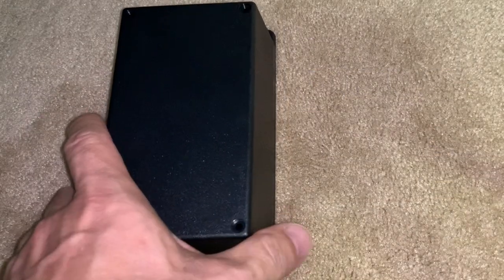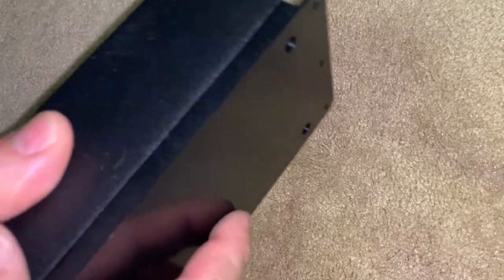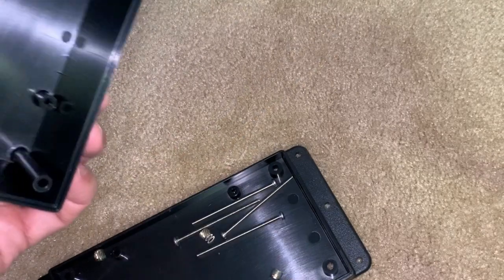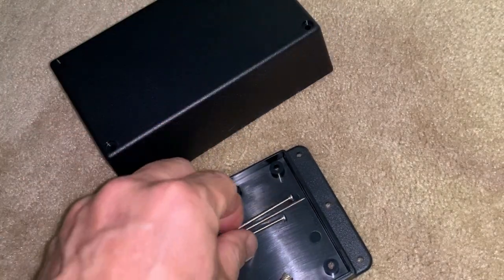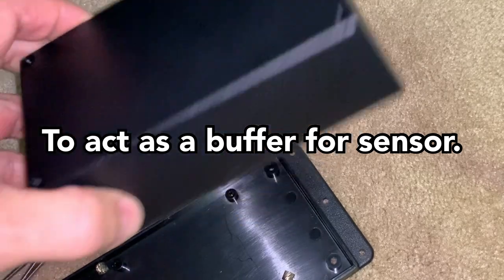depending on where you keep the display. So for today's project, what we're going to do is put one of the hygrometer sensors in this project box that I got from my local electronics store. If we open it up, we've got the hardware, and the plan is to basically drill a hole somewhere in this box itself.